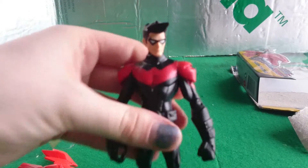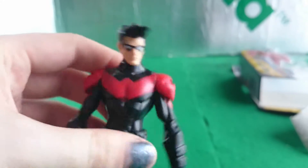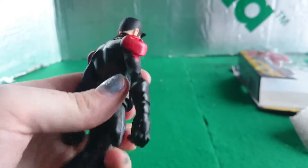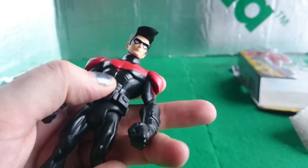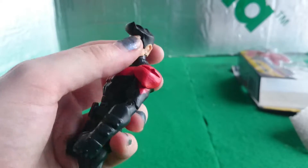He's a nice little figure. He's got some metallic red paint, with little Robin symbols on his shoulders, a little utility belt — fixed on — and unpainted armour sections on the gloves. He's a nice little figure.